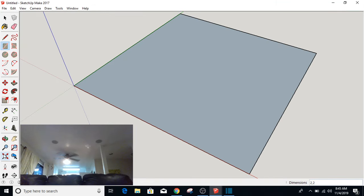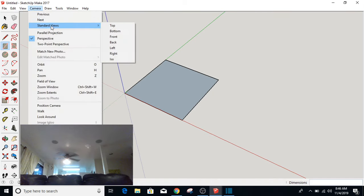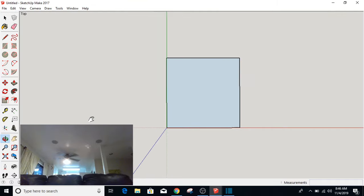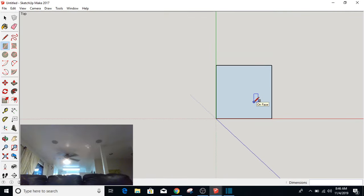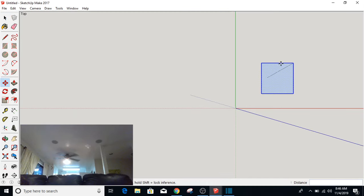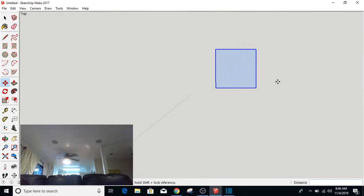I'm going to use the Zoom Extents button down here to fill the screen with it, and then scroll back a little bit. I'm going to go to Camera, Standard Views, Top. And I'm going to move that over into this position here, zoom out a little bit, and move it away from there so that I don't have the lines to confuse me.